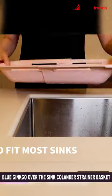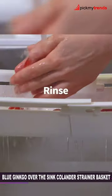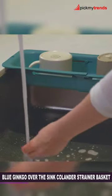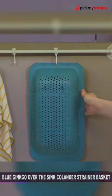The adjustable design means it fits most sinks, and it's made of heat-resistant, BPA-free plastic. The raised bottom keeps your food away from sink water, and it's easy to clean — it's even dishwasher safe.